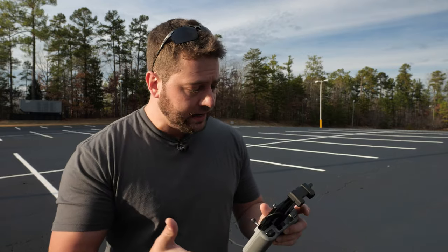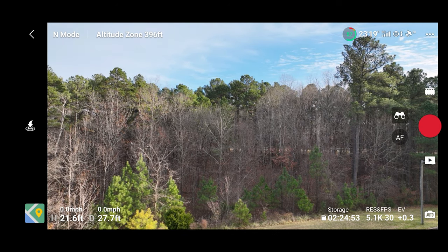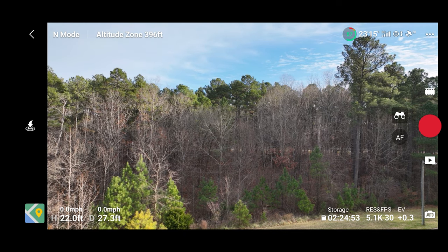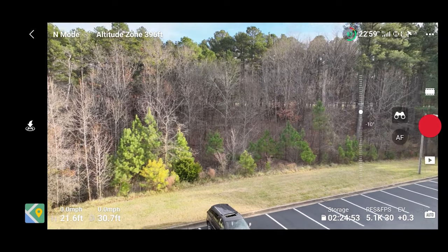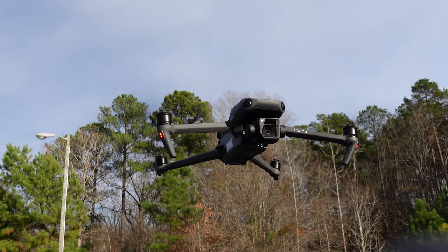Right now I'm still flying and all I see is trees — I don't actually see myself. What if I wanted to get a shot down below and look down with the camera? Well, that's where this little dial comes into play. Jog this back and forth and that is how you control your gimbal tilt.